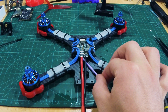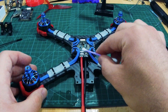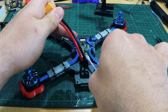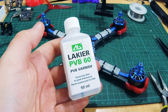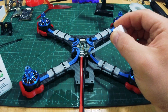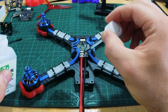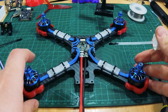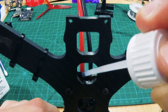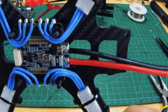Next we do a little cleanup work. I use isopropyl alcohol for this. Then I apply some conformal coating — this step is optional but highly recommended. This step is to protect your electronics from wet situations, like for example if you land in wet grass. You know you're done when you can see your reflection.